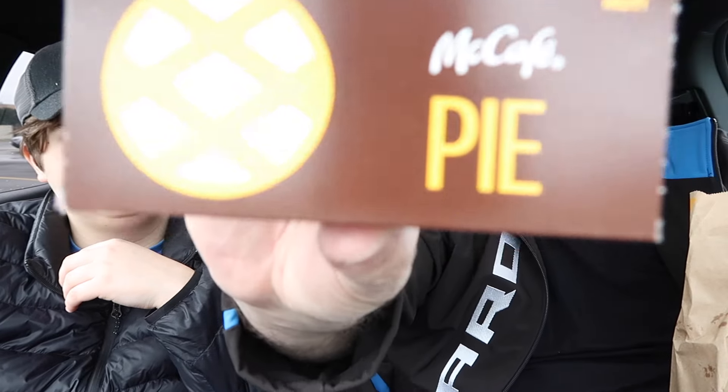McDonald's came out with the Double Big Mac and the Little Mac. You did the Double Big Mac and I did the Little Mac. So today we got a regular Big Mac, a Double Big Mac, and the return of a pie we never tried before — the strawberry and cream pie. It feels super hot. There are some fries in the bag too, but we don't need to review those because everybody knows what a fry tastes like.